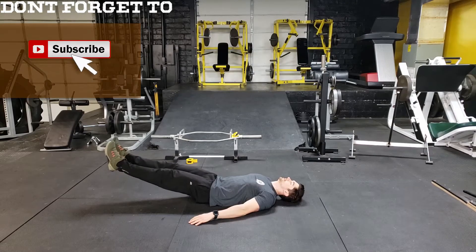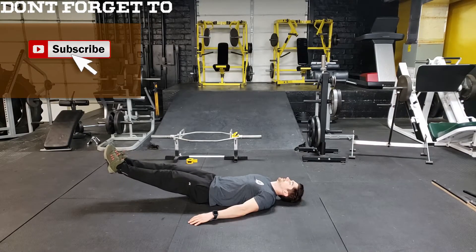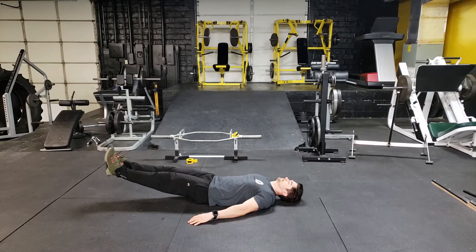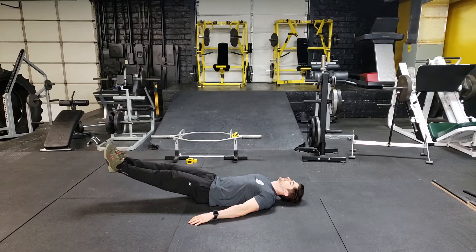To properly perform the 6 inch exercise, you want to start by laying flat on the ground. You want to make sure your hands are out to your side and your back is staying nice and flat on the ground as well. From here, you want to contract the core and raise your feet about 6 inches off the ground.